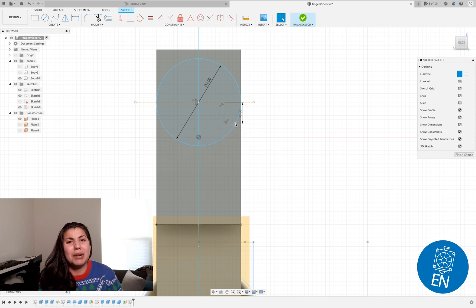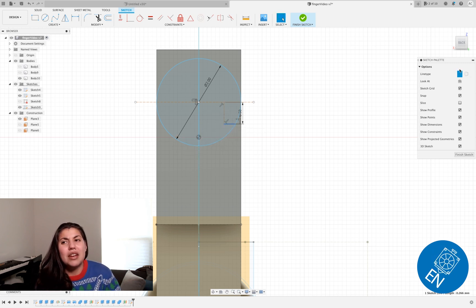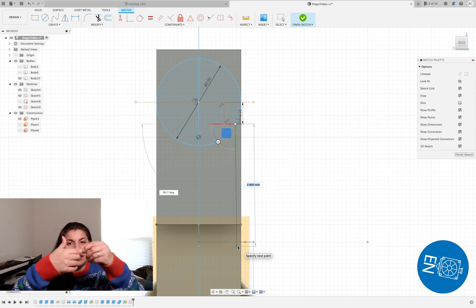Either way, you do another construct plane on the new face that's pulled, and you're going to do the spear. This is the spear that's going to be the joint that moves left and right.